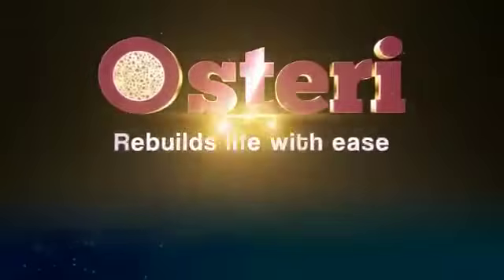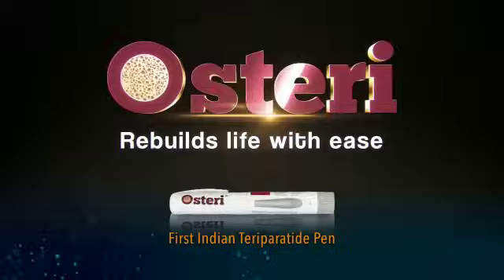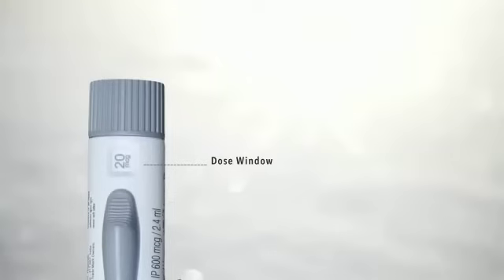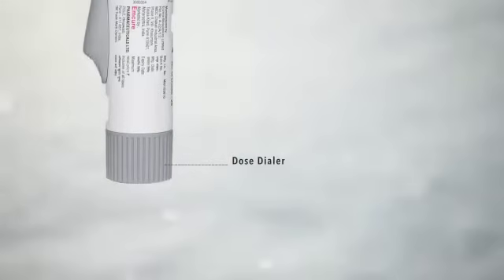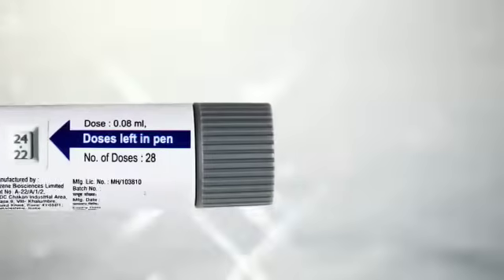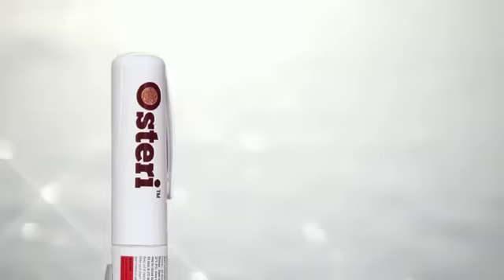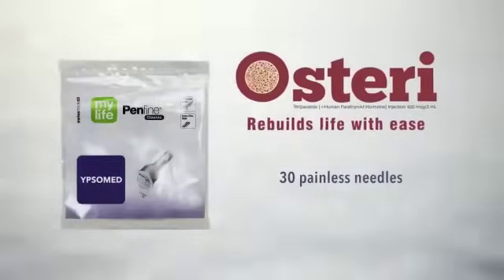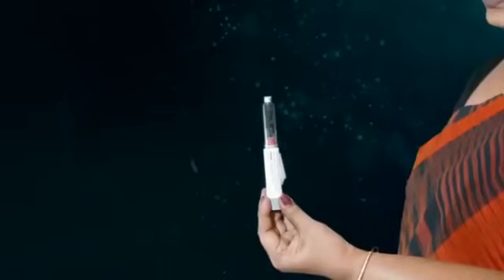Osteri — India's first teriparatide pen. The Osteri teriparatide injection pen comes with: number one, a pen which comprises of a cartridge holder, dose window, dose dialer, injection push button, dose counting feature, and pen cap; and number two, 30 painless needles.